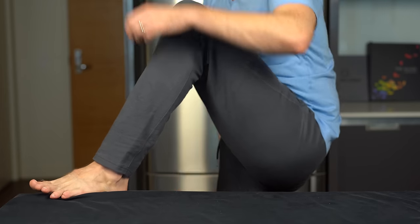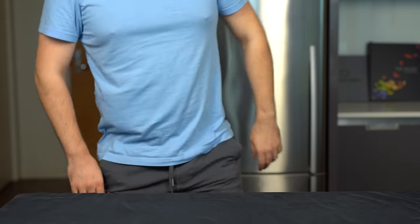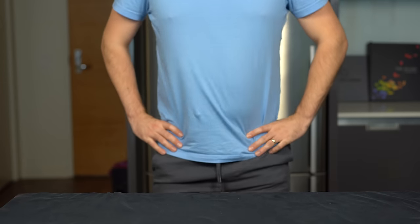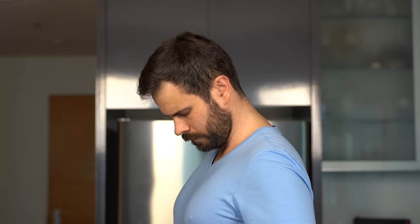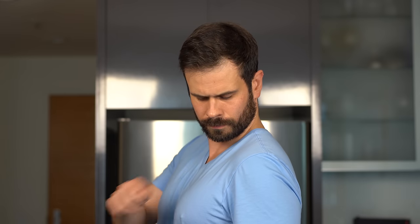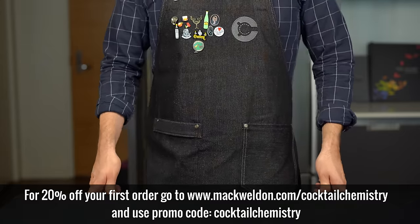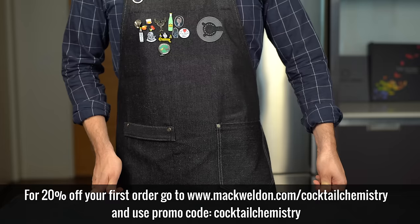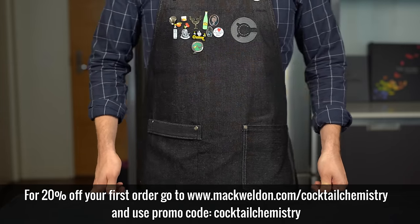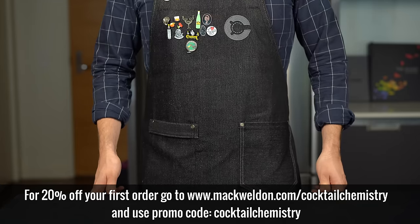Or these incredibly comfortable sweatpants — I honestly wear these all the time, whether I'm lounging around the house or going out. Mack Weldon also has a loyalty program called Weldon Blue with different levels: level one gets you free shipping for life, and once you reach level two by spending just $200, you get 20% off every order for the next year. But right now, you can get 20% off your first order by visiting MackWeldon.com/cocktailchemistry and entering promo code cocktail chemistry.